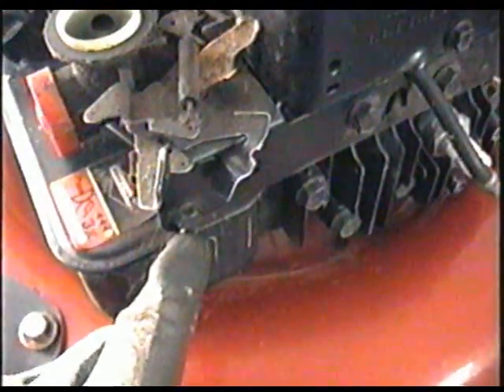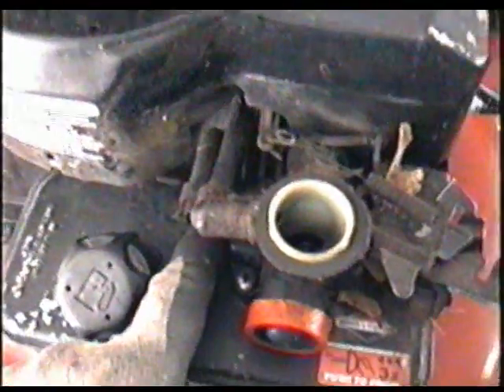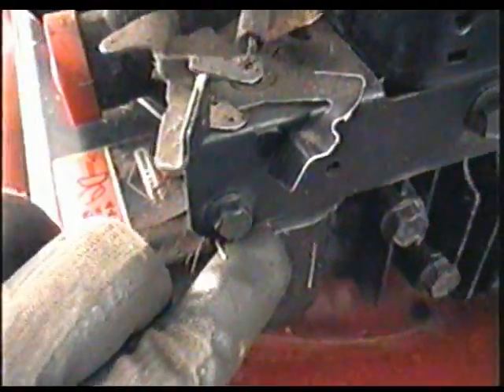The next thing to remove is the 3/8 bolt over here, and the one in here. A lot of these engines will have a 1.5 inch bolt over here instead of a 3/8, and a 7/16 over here instead of a 3/8.